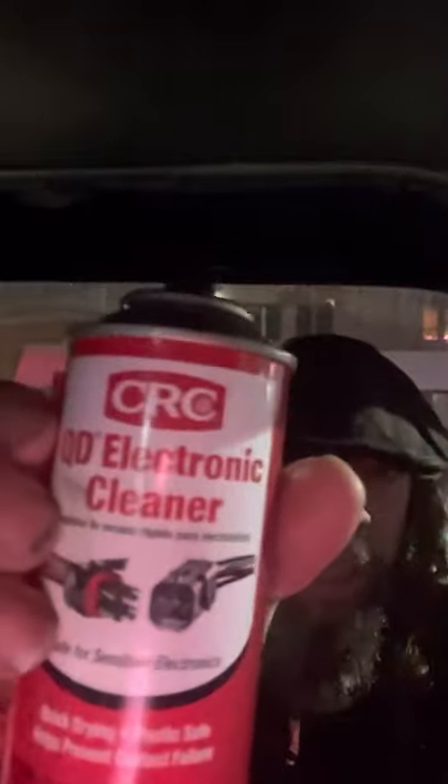I got some of this stuff right here — it's a contact cleaner. What it does is basically rubbing alcohol under air pressure. You spray it in there and it will not damage the electrical parts or anything, and it dries really quickly. I actually already did the radio and these other lights by the heater a few hours ago, so the truck's been sitting in the cold. Hopefully it's dried — it should have, because this stuff dries really quickly.